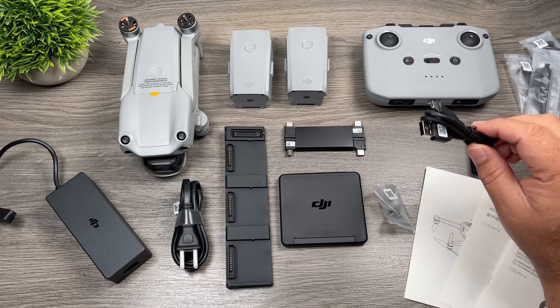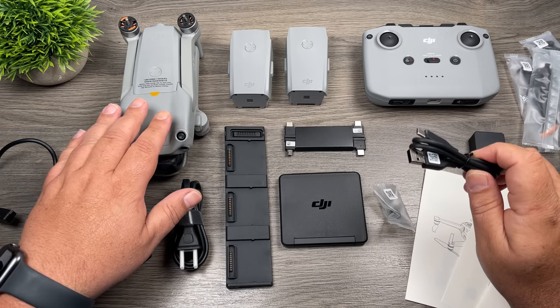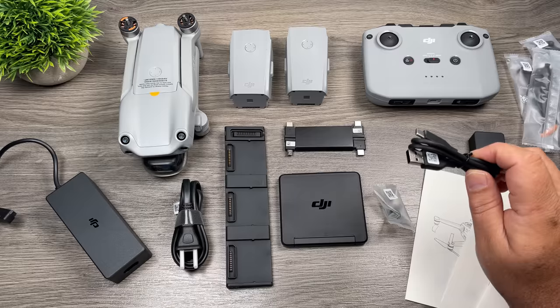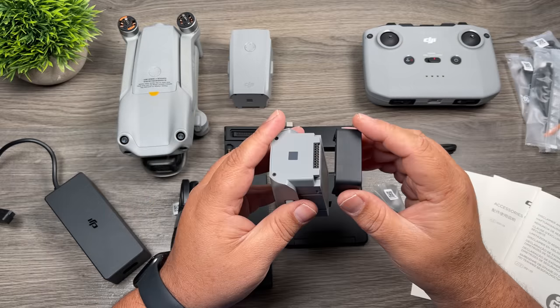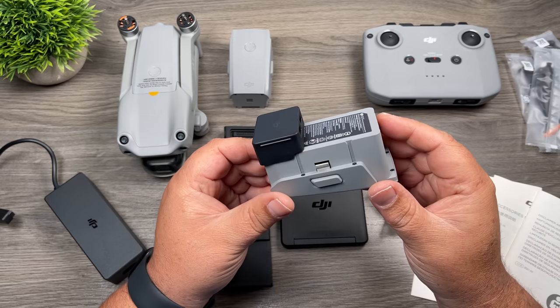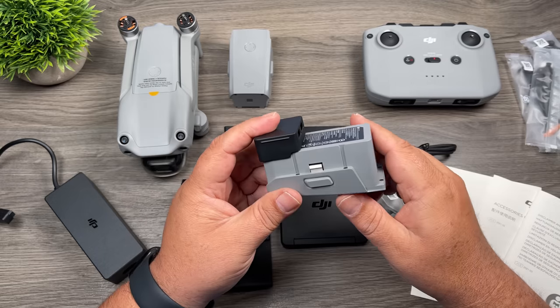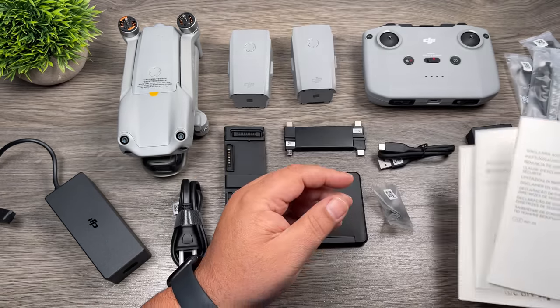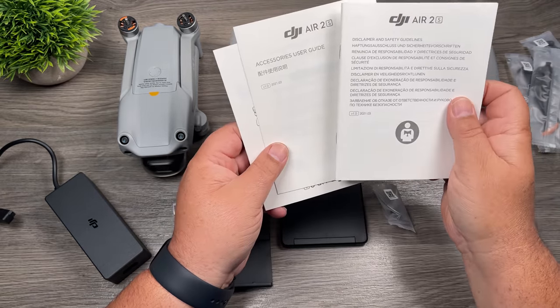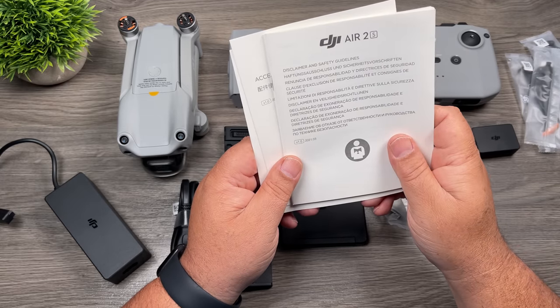The USB-C cable can be used for a couple of different things — you can use it to charge your controller, but you can also connect the drone to a computer to update the firmware. We also get a power bank adapter. What this does is you attach it to one of your batteries, and once installed, it turns your battery into a power bank, so you can charge up your phone or even top off the controller. We do get some basic information about the drone — it's a good idea to read through it, and there are more detailed versions available online.